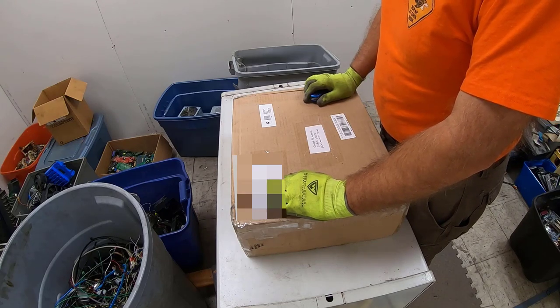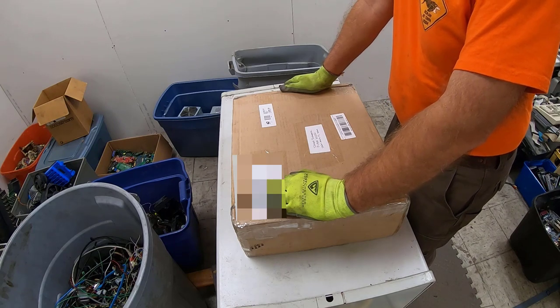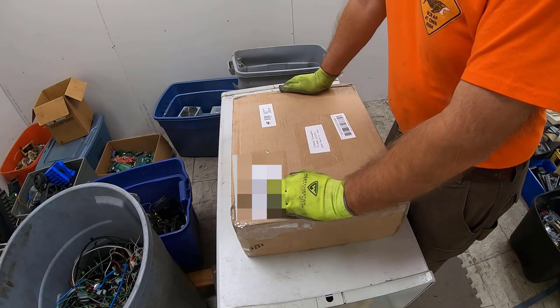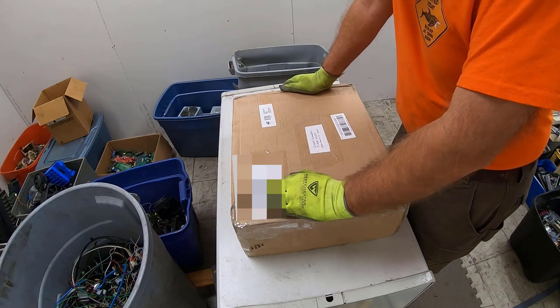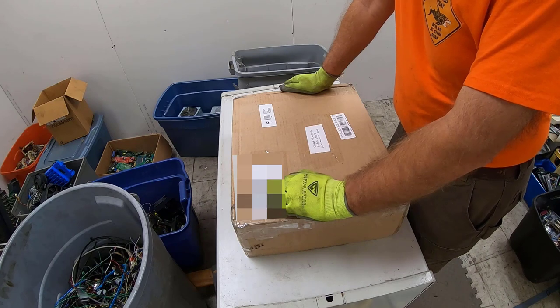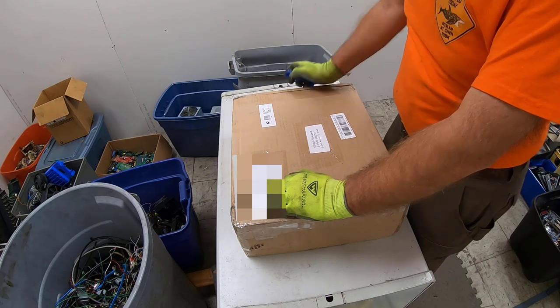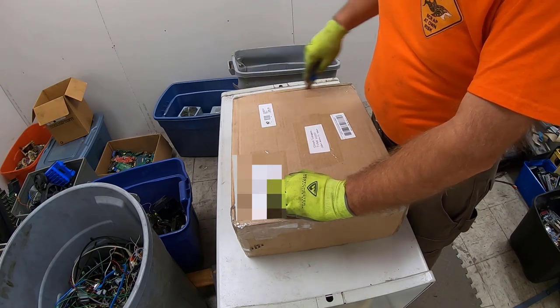Hey everybody, it's Shark Scrapper. You know what happens when you don't go visit your post office box for a long time? You find boxes from stuff that people sent to you back in February. Anthony, Audrey, I am so sorry that I did not get to the post office sooner, but let's get to this and see what goodies you sent me.